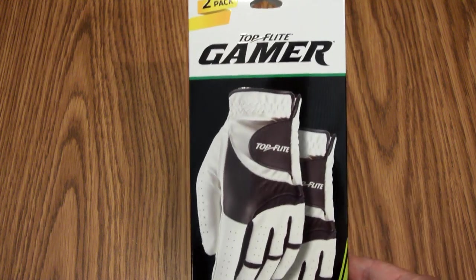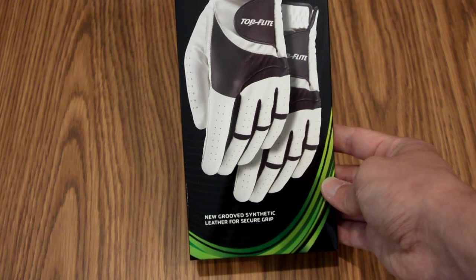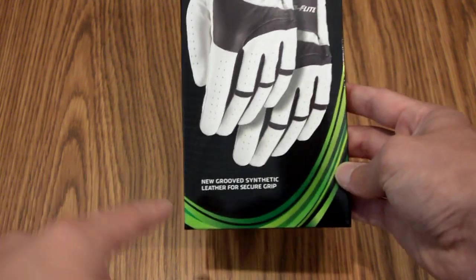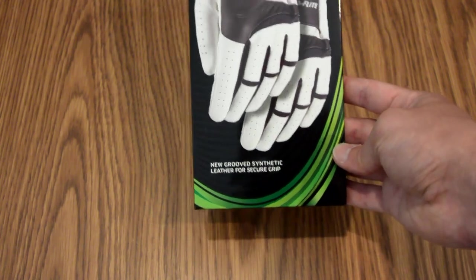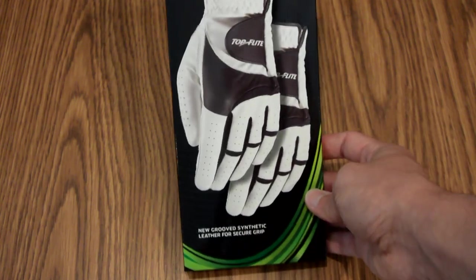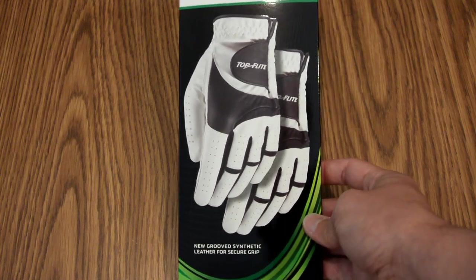I also like that this box is pretty simple. There's not really a ton of text, and not really a ton of color either. I do like that they have this little swoosh thing going on here, just to give the box a little more flair. But overall, I do like the simplicity of it, and I like that the product is very large and in your face.